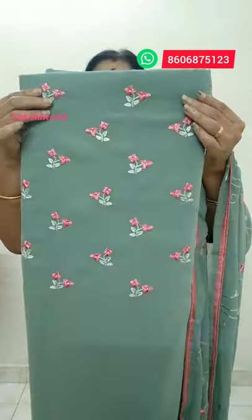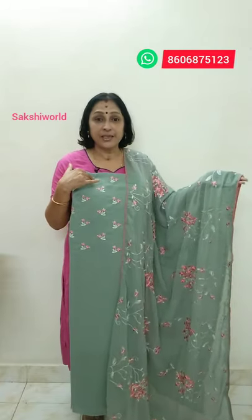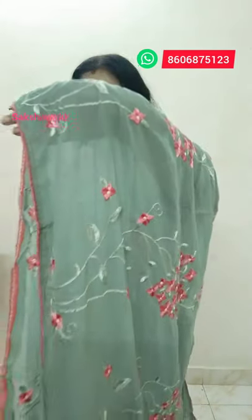The price is ₹1,900. The next shade is a pastel shade. This is a pastel shade. It is 49 inches. It is a pastel shade, the same shade in satin material. The price is ₹1,900. It's a light orange color.